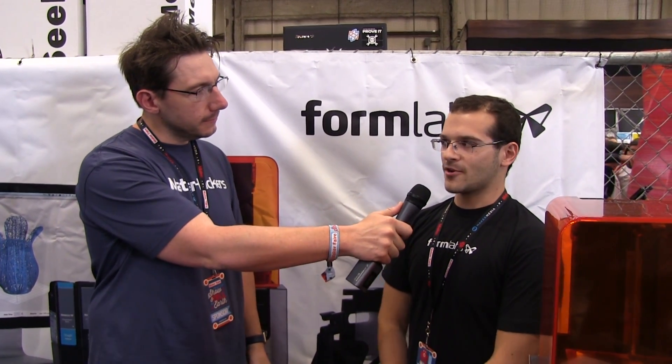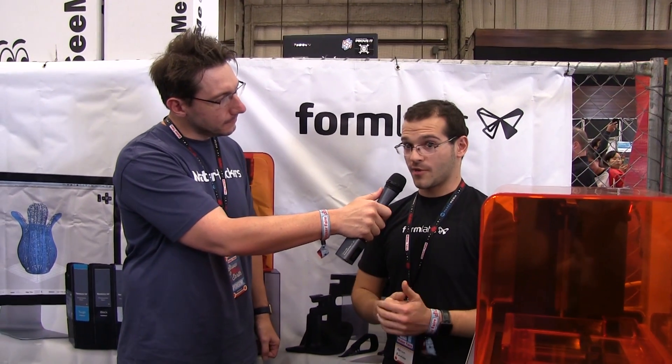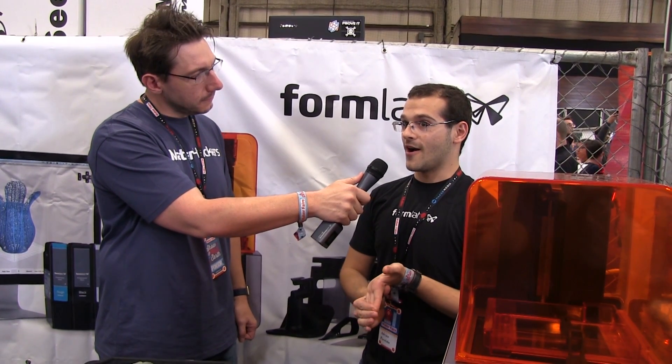One final question for you, Adrian. With the resin technology, what is something that you've printed that you really like? I'm currently working on a full-scale R2-D2. I'm hoping to have it ready for New York Maker Faire this fall. Come check our booth. It's about 10 liters of resin. It's taken me many, many hours, but this stuff paints and sands beautifully, so it looks like a movie-quality prop. I'm really excited to get that finished and hoping to spread it around the internet.